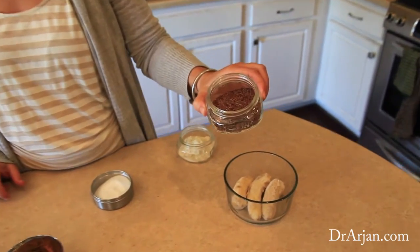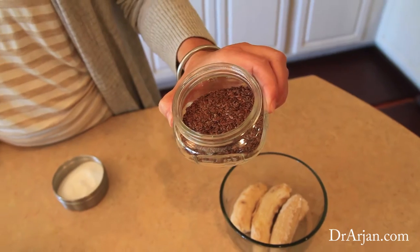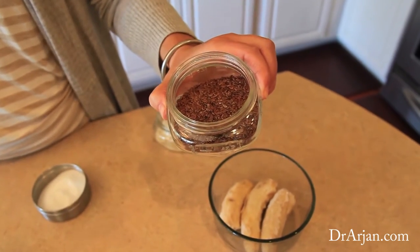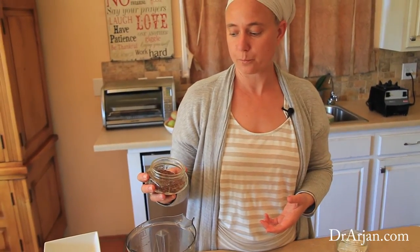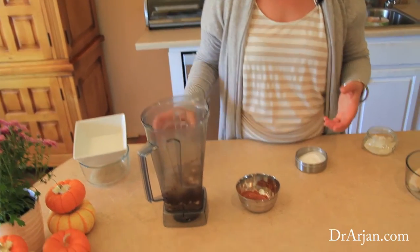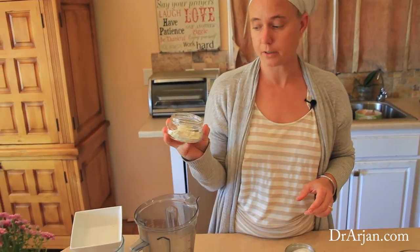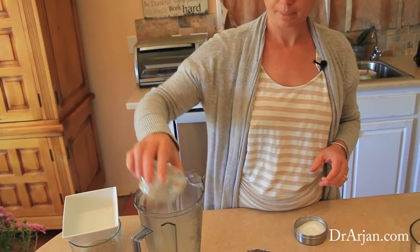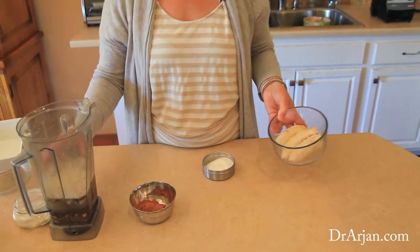I have three tablespoons of whole flax seeds here. I don't recommend buying flax meal from the store — get your whole flax seeds and grind them when you use them. That way it preserves the integrity and the nutrition they have. I'm putting that in here along with one scoop of protein powder.